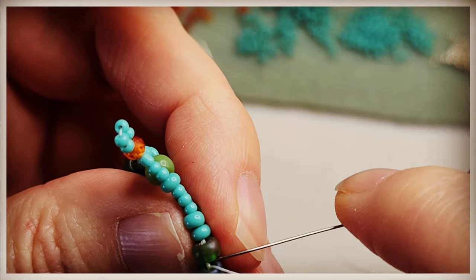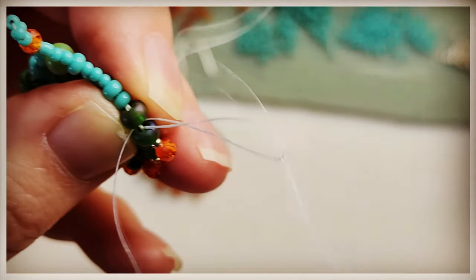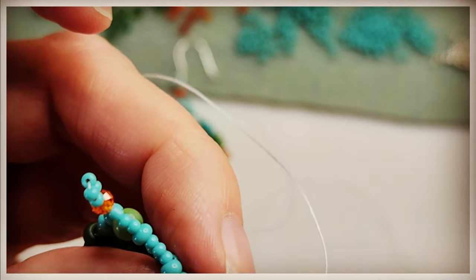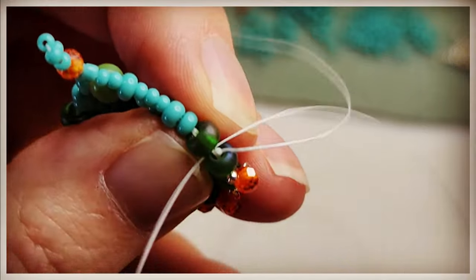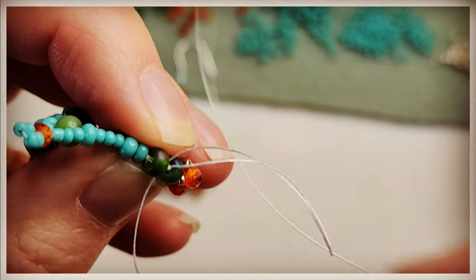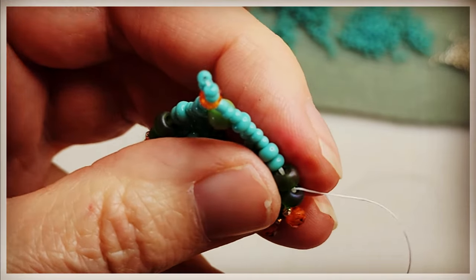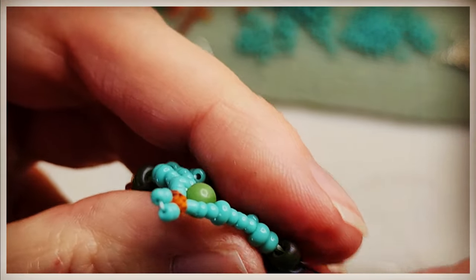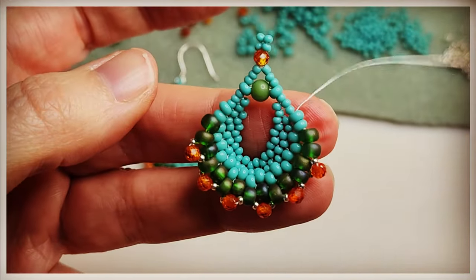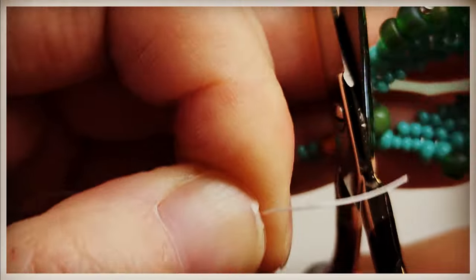Let's go ahead and do three of these knots. So that's one — let's do another: under the thread bridge, pull it down until it creates a loop, take your needle, go through the loop, and pull tight. And one more for good measure. We're doing this in between our 6-0s so we can hide the knots — this will very easily hide the knots between those big beads. Take your needle and go through the next 6-0, and then up through those 8-0s. Let's cut the thread — we're done with that.